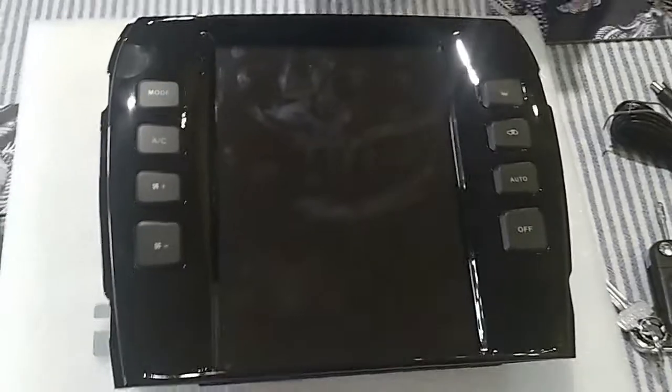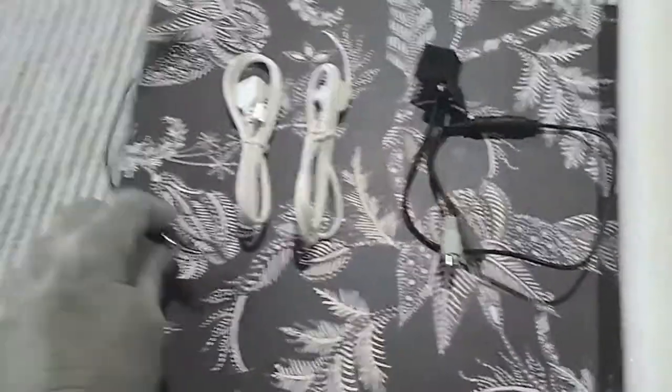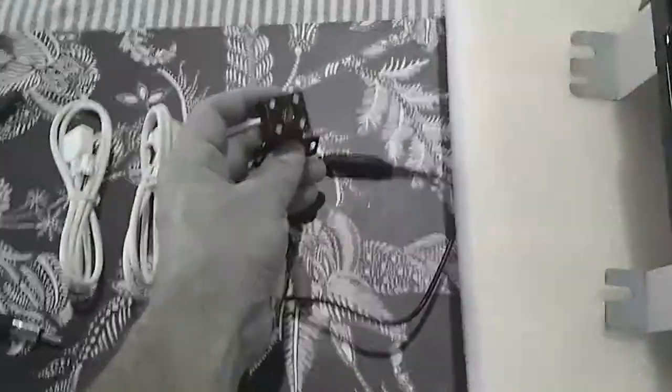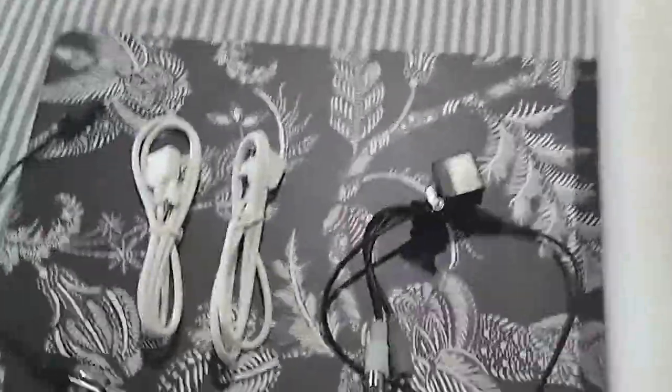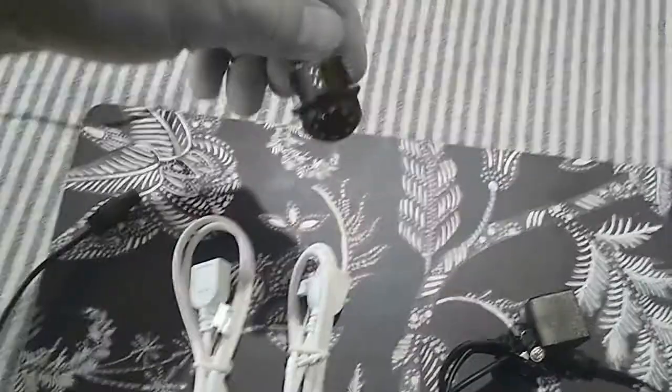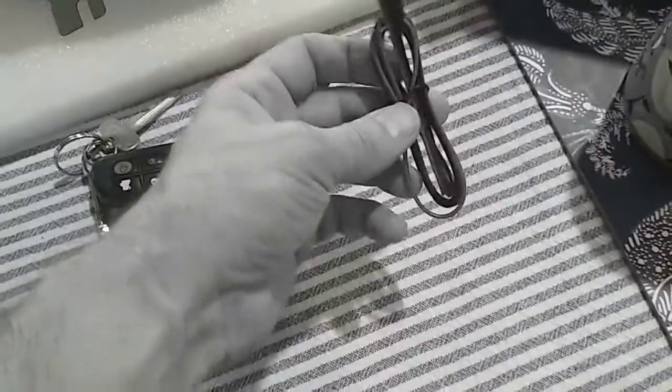I'll show you what all came in the box: you've got two USBs, the antenna adapter, and it even comes with a camera — which I kind of think looks ugly. I went and bought one of these cameras which you can mount above the license plate, and that was like 20 bucks.